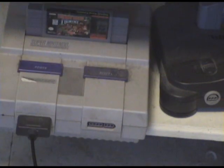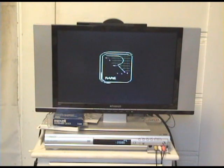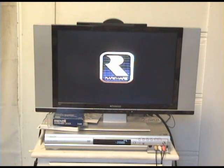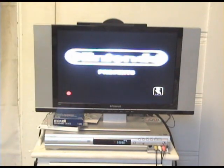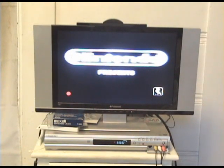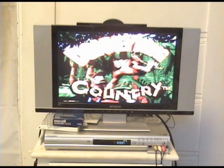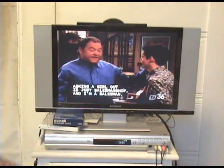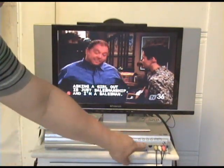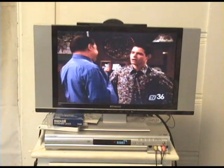Let's pop the game into the Super Nintendo and fire it up. Now that I have the game on, let's press record on the DVD recorder. It's recording the footage as I'm playing the game. Not only would I be able to use it to capture video game footage, but I can also use it to capture footage from TV.